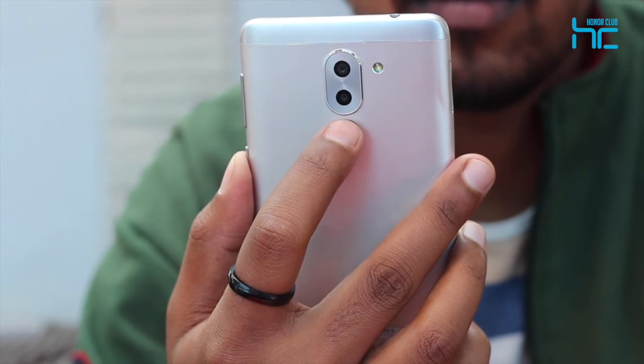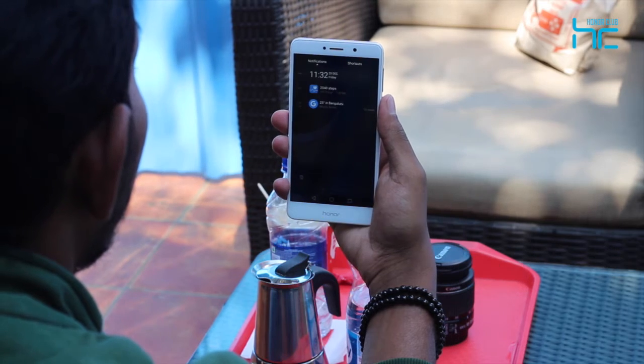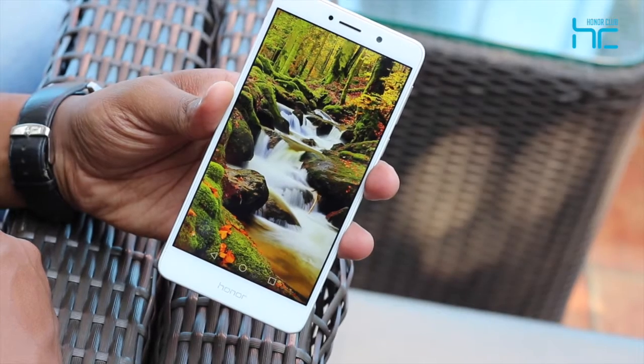The device features a 3rd generation Huawei-powered fingerprint scanner with an unlock speed of 0.3 seconds. The scanner doubles up as a gesture controller with integrated touch responses that can be programmed to browse pictures, stop alarms or answer calls.